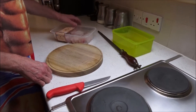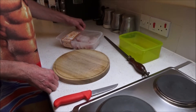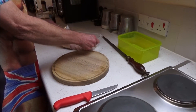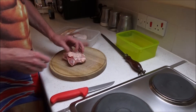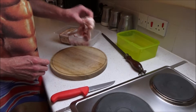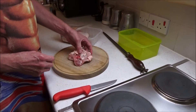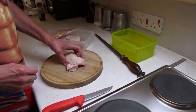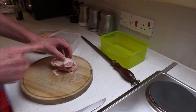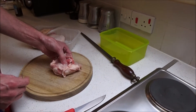Hello again. Today we're going to be boning out some chicken thighs. There seems to be a shift from using chicken breasts to using chicken thighs, with cooks and chefs saying there's a lot more taste in them. You can buy them already boned out, but they are a hell of a lot dearer than just doing it yourself, and it is so simple to do.